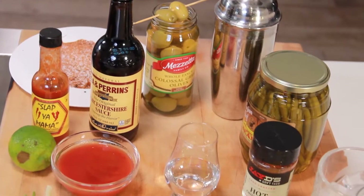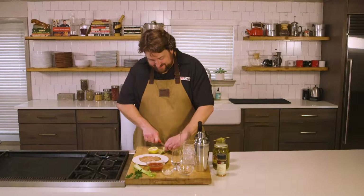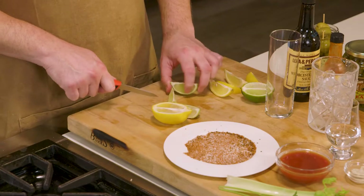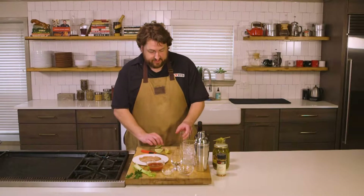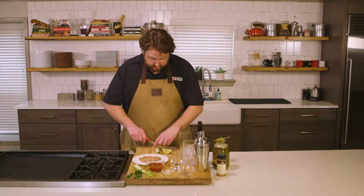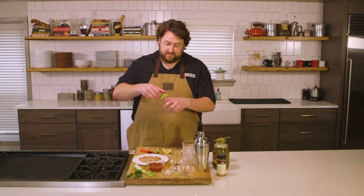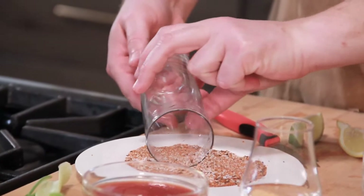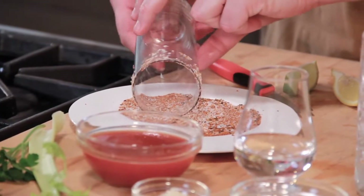Tomato, horseradish, some spicy stuff, some Worcestershire sauce. To get this Bloody Mary started, we're gonna get a little bit of citrus, some lime, and some lemon, and get our glass ready for the cocktail as well. I want to start with a little bit of lime to rim the glass. I just cut a little slit in the lime and now I'm gonna roll the glass in my JD's Hot Chicken Rub.